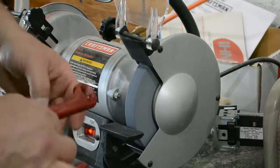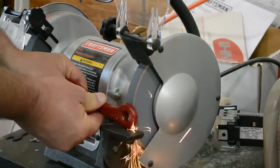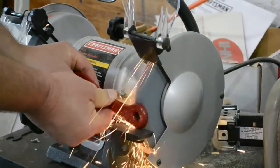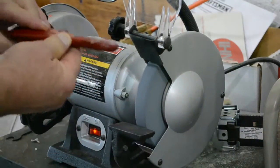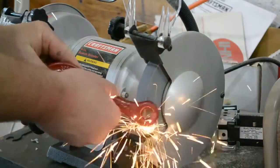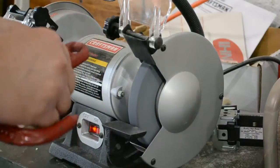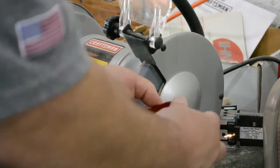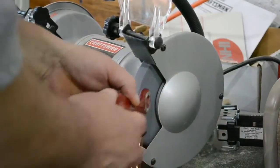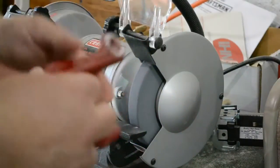What I'm going to do is just take it against the grinder. We're just abrading it. That's pretty rough.